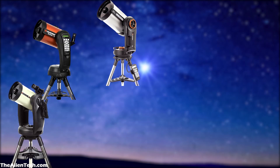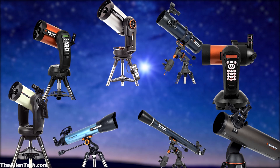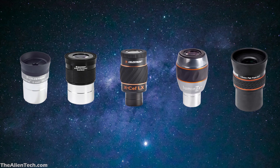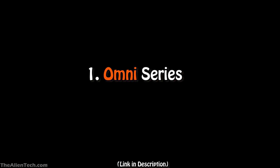Just as Celestron telescopes are classified into different types of series, similarly the eyepieces are also classified into different types of series. Today in this video, we will briefly see the different series of eyepieces manufactured by Celestron. The first series is the Omni series.